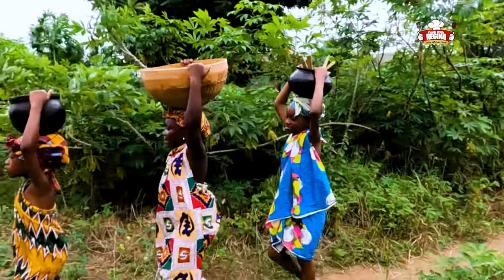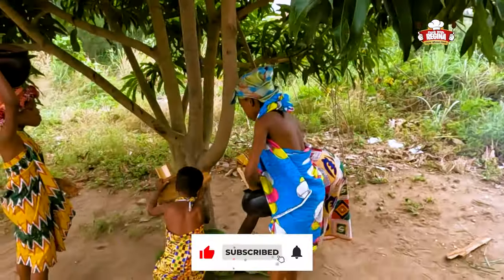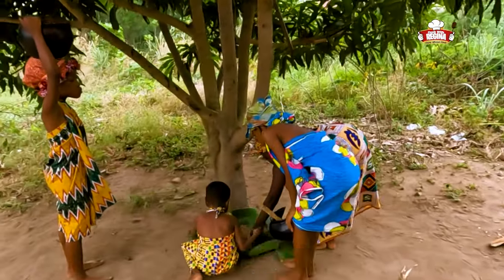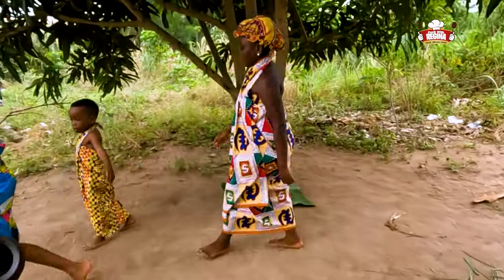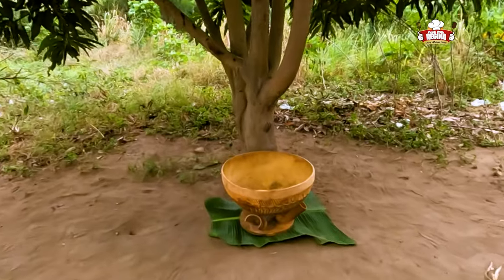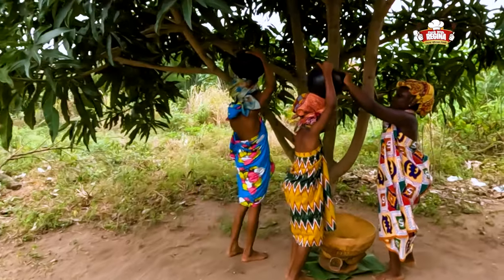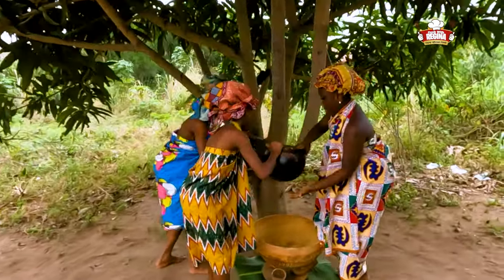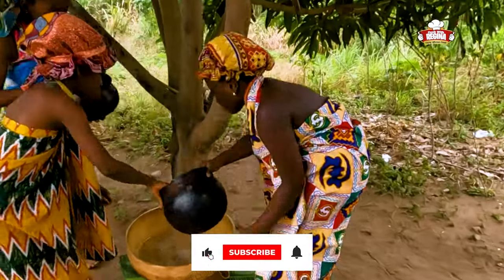Hello family, welcome back. Let's take you through today's recipe: peanut butter soup with rice balls. Kindly subscribe, like, share and leave your comments. We start by bringing in the calabash pots and other utensils for today's recipe and fetch water into the calabash.